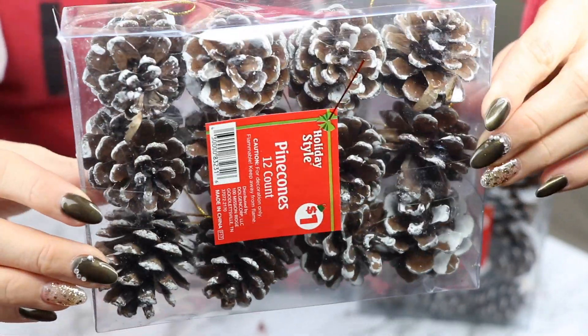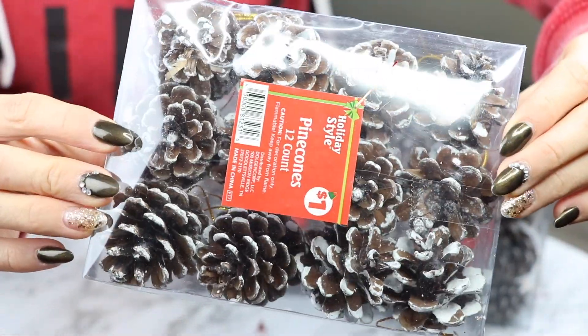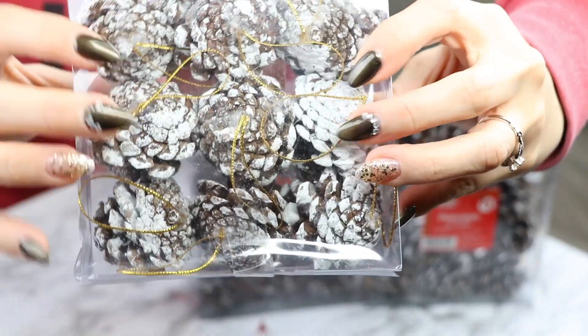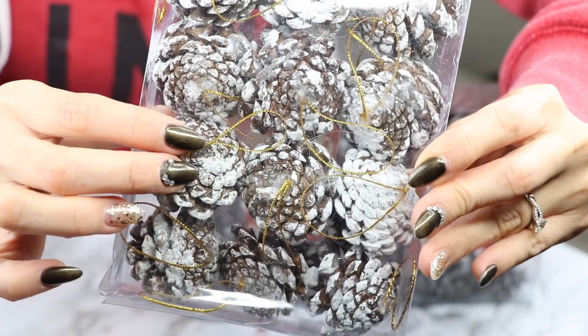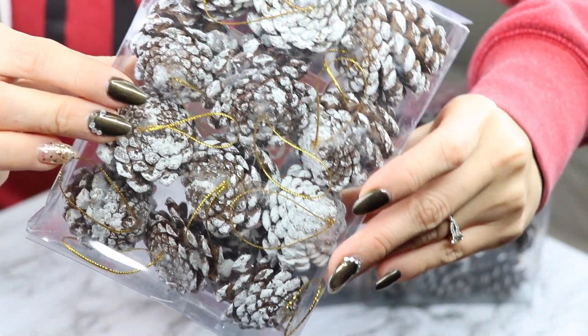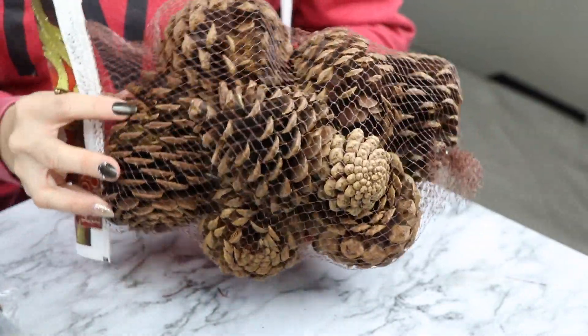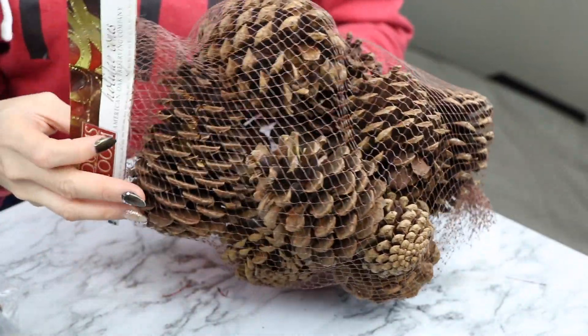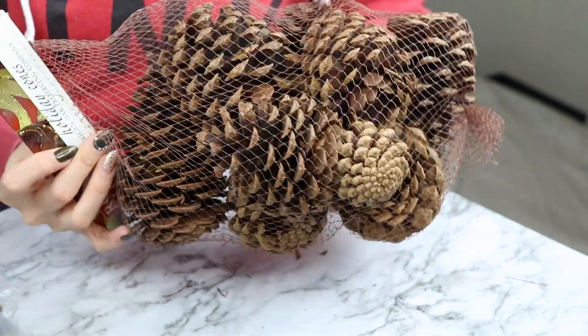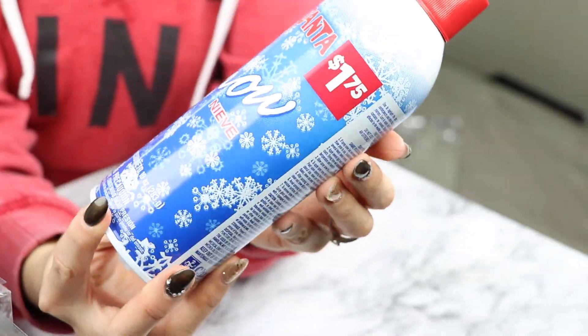Vas a necesitar dos estilos de piñitas de pino. Estas son las más pequeñas, que las encontré en la tienda del dólar. Estos de hecho son para adornar los arbolitos de navidad y tienen una cosita en la parte de atrás, pero eso se lo vamos a estar removiendo. También encontré estas piñitas de pino que son mucho más grandes, y lo que más me encantó es que estos huelen a canela súper intenso y van a mantener tu casa oliendo bien rico.